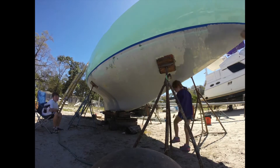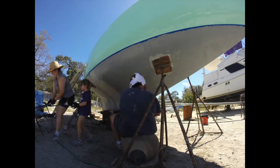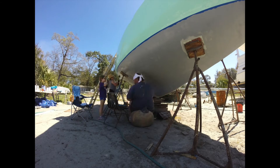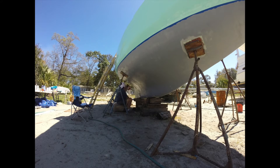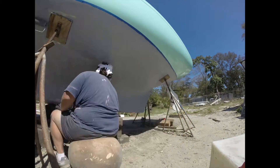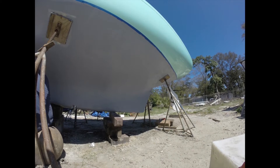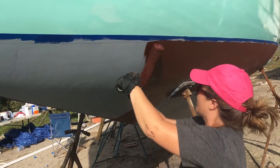I used the GoPro and did a time-lapse video of us priming the bottom of the boat. You end up putting two coats of epoxy primer on top of the fiberglass as a barrier coat to keep moisture out of the fiberglass. After two coats of epoxy primer, you put on a hard bottom paint.